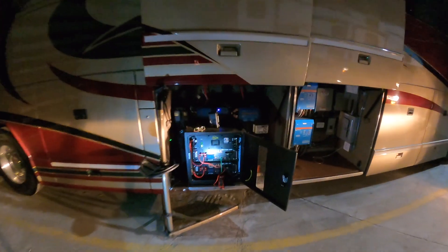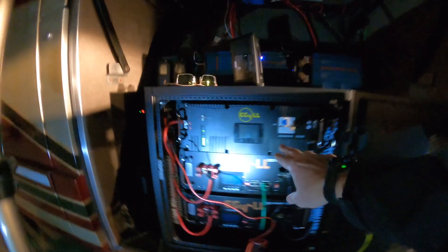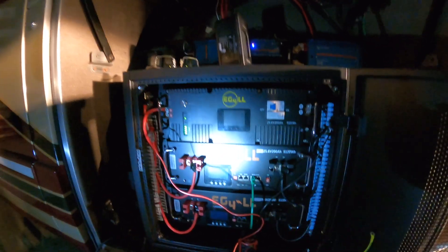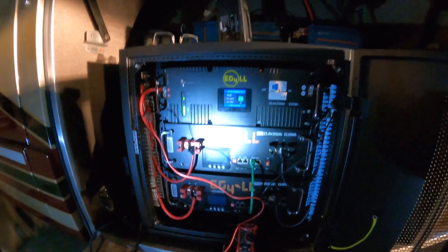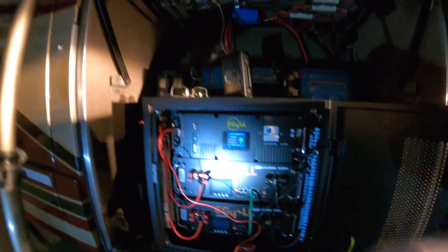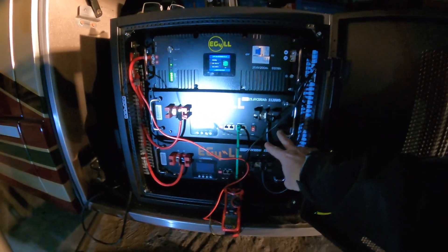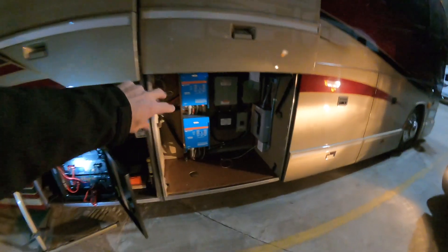I had actually tried this out a couple of days ago and was hoping I had this battery charged to 100%, but it only went to 75%. I have my settings off a little bit, so I was wanting to hook these two batteries up. The big picture is trying to get them balanced.